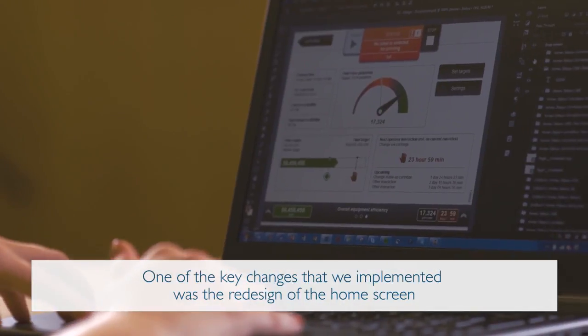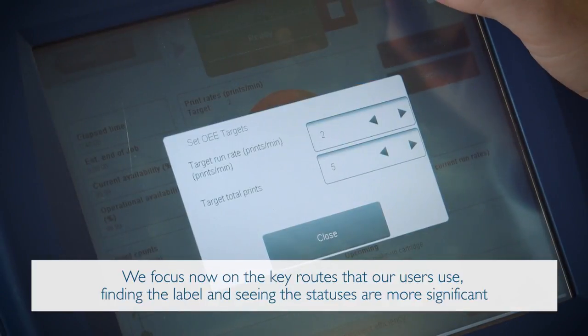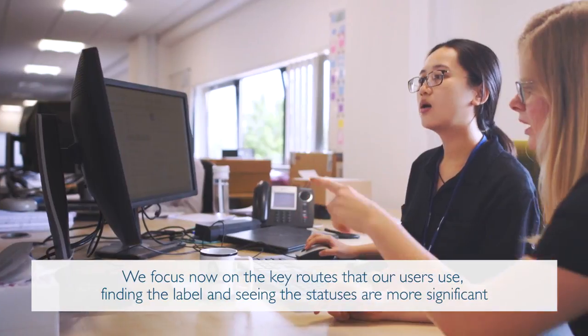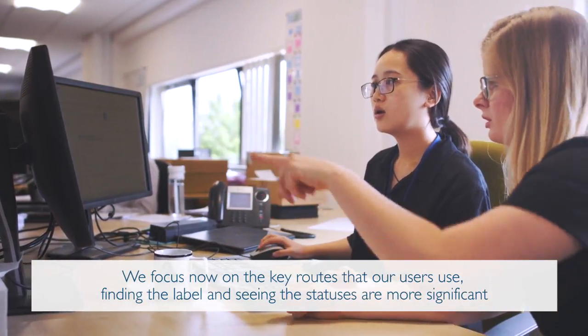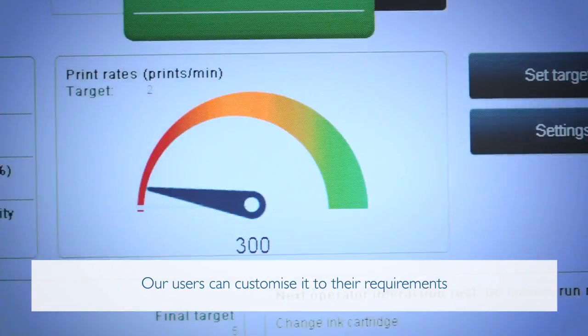One of the key changes we implemented was the redesign of the home screen. We focus now on the key routes that our users use — finding a label and seeing the statuses are more significant. Our users can customise it to their requirements.